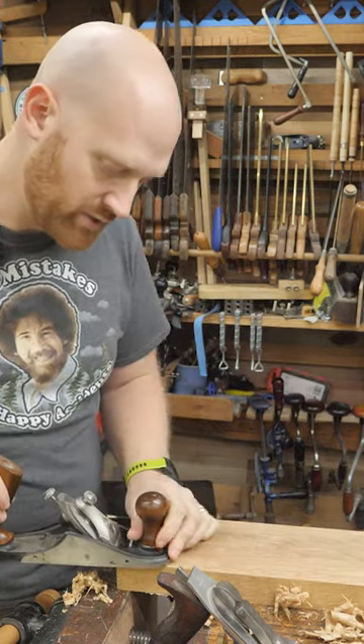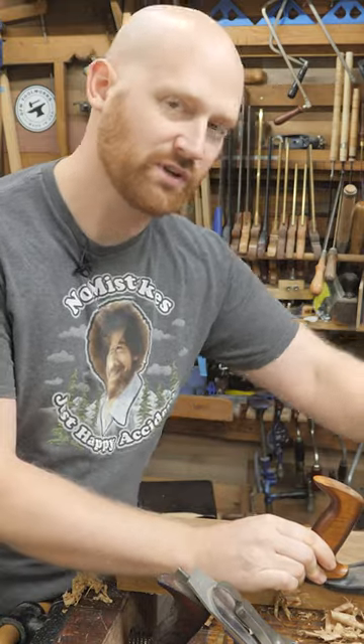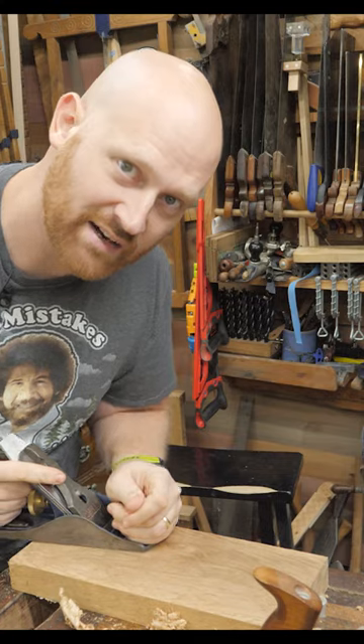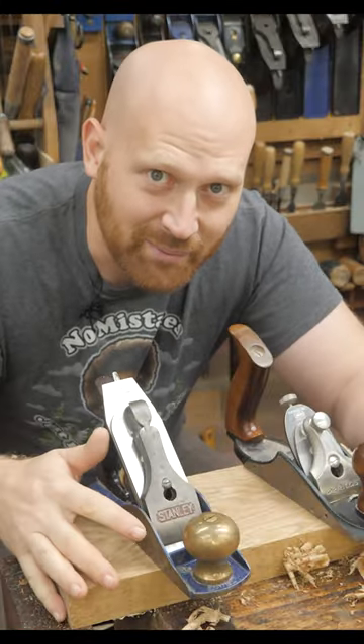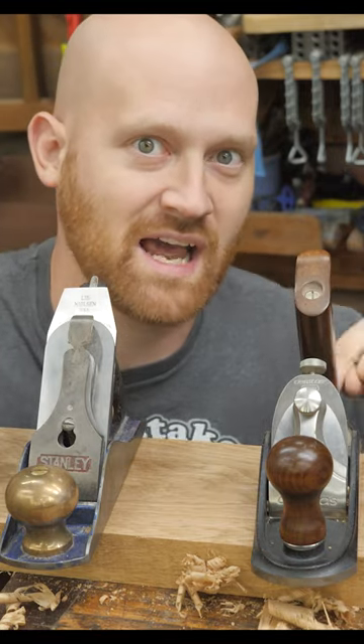If a plane is truly sharp, it will engage without any down force at all — just a little bit of forward momentum — and you can get some really nice shavings. However, if it's dull, it won't engage at all and needs a lot of down force in order to run. As with anything in woodworking, this creates a lot of great arguments.